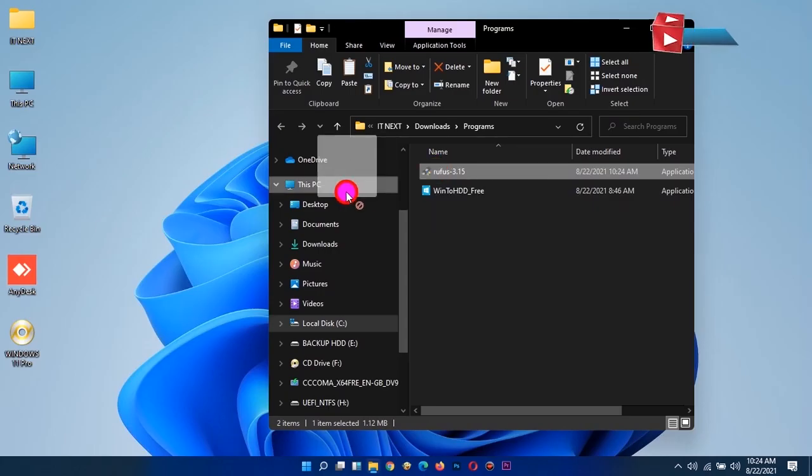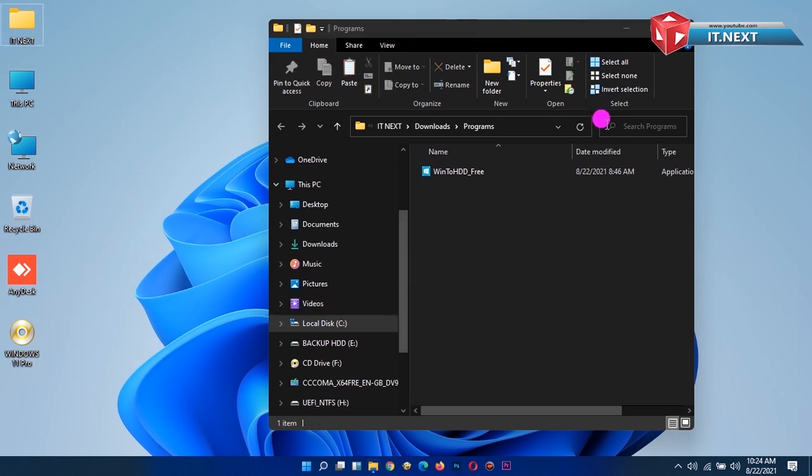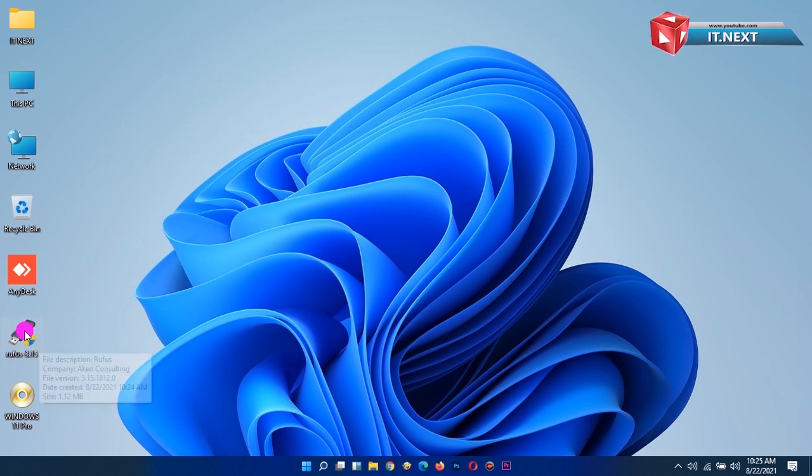Drag and drop the software to the desktop for easy access. Then double-click to open Rufus.